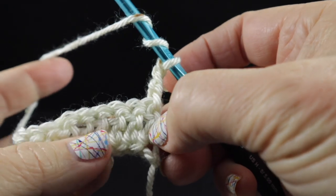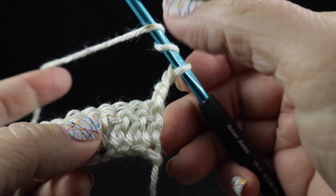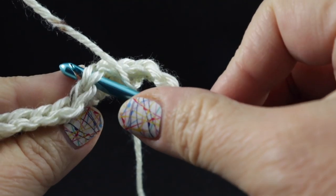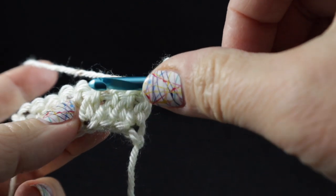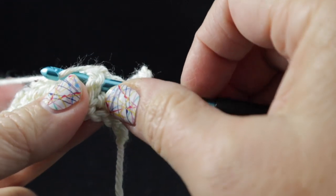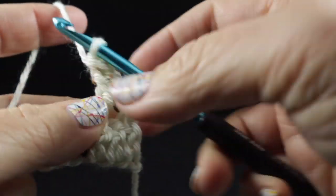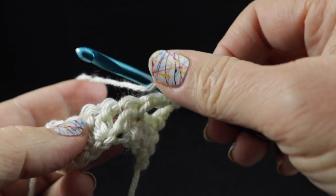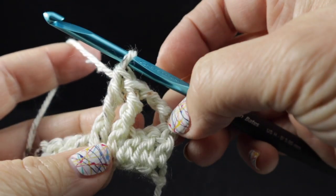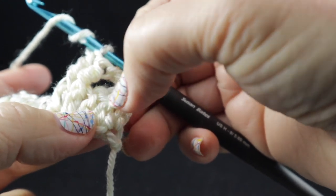We're going to wrap our hook twice because we're getting ready for a front post treble. We're going to skip the first stitch here and skip the next two stitches as well. In the next stitch we're going to work a front post treble — if you've never worked a post stitch, you don't work it through the top loops like normal, but you give this stitch a belt. We bring the hook around the stitch, kind of wrap it around it, and then complete our treble crochet the way we normally would. We do that once there and then once in the next stitch. Now working in front of these last two stitches, we're going to front post treble in the two stitches that we skipped right here.